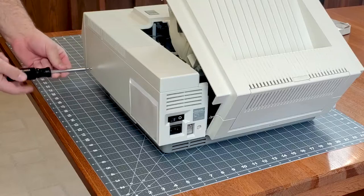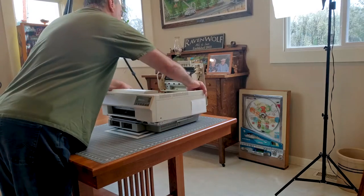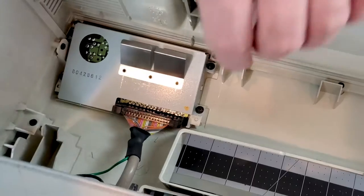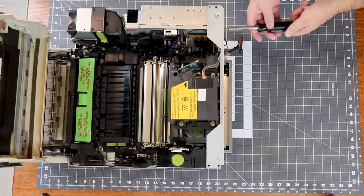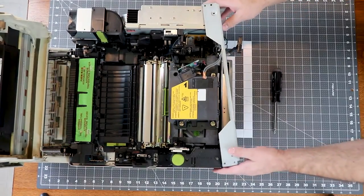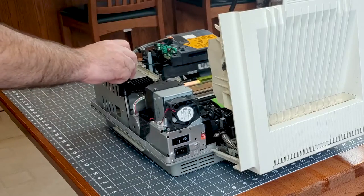I showed how to remove the top cover and bracket in the first video, so we'll just zip through that part. I did get a blog post up with the part numbers for many commonly replaced parts for these machines — I'll put a link in the description below.